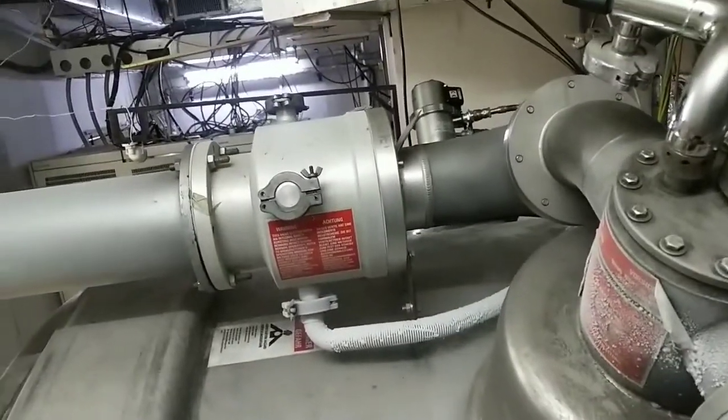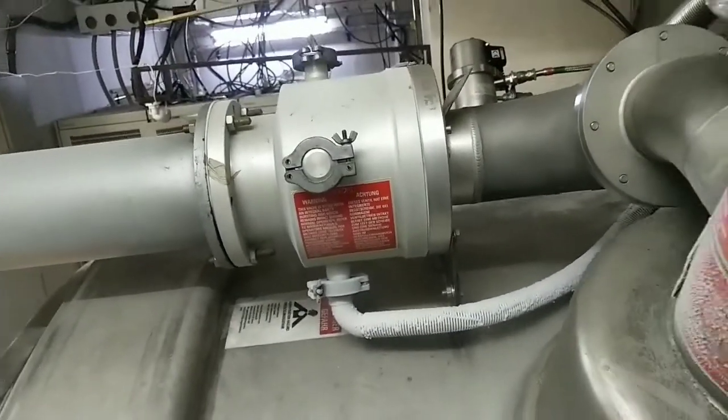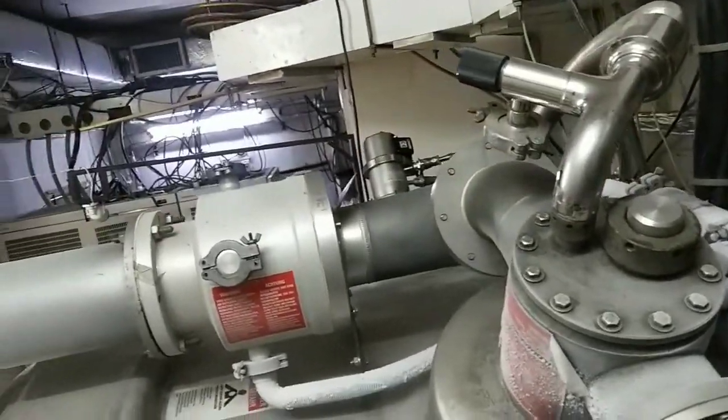This is our quench line. Over here, a quench disc is attached inside the quench line. It's altogether a ventilation system.